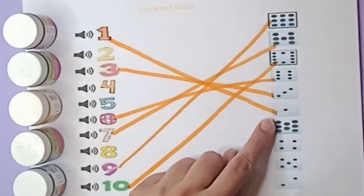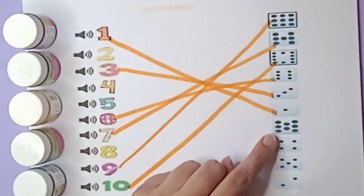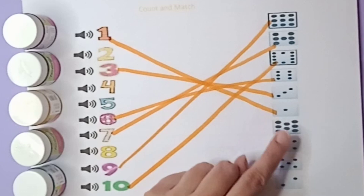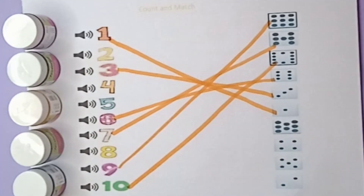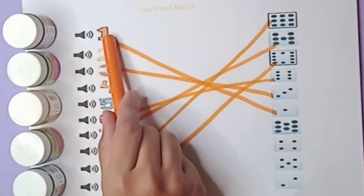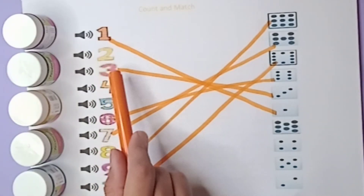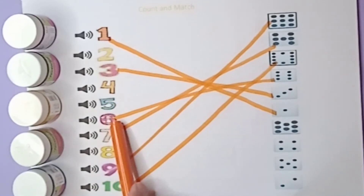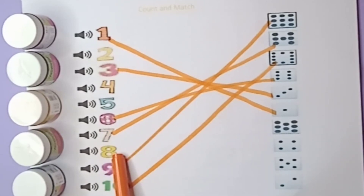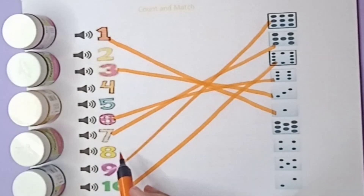Now let's count the next beads: one, two, three, four, five, six, seven, eight — there are eight beads. Where is the number eight? Let's find out: one, two, three, four, five, six, seven, eight — this one is eight. Match with eight beads: eight number, eight beads.